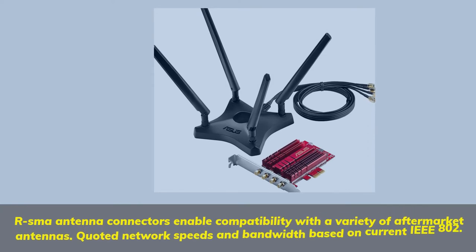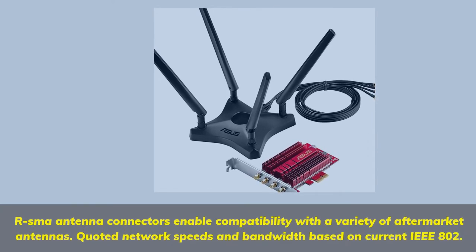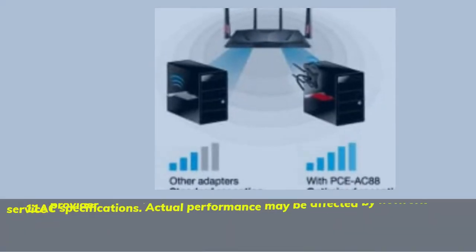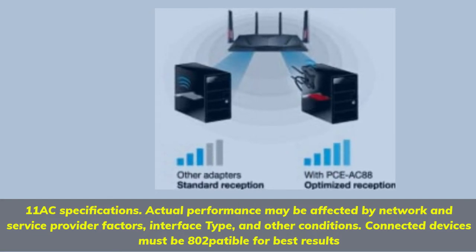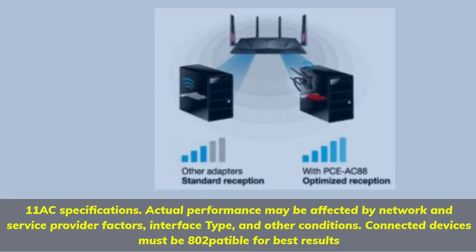RSMA antenna connectors enable compatibility with a variety of aftermarket antennas. Quoted network speeds and bandwidth are based on current IEEE 802.11ac specifications. Actual performance may be affected by network and service provider factors, interface type, and other conditions. Connected devices must be 802.11ac compatible for best results.